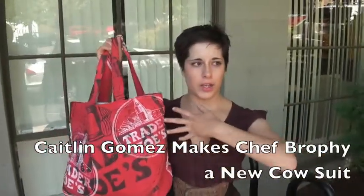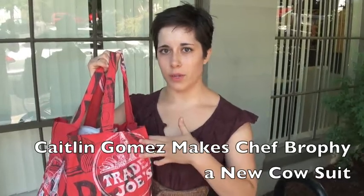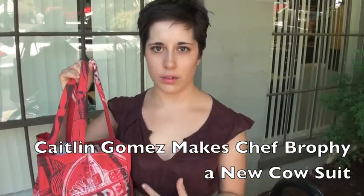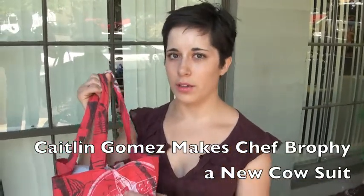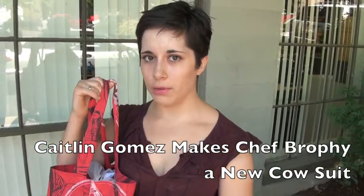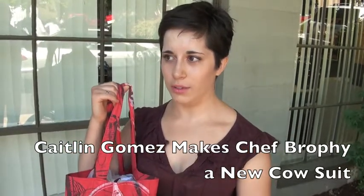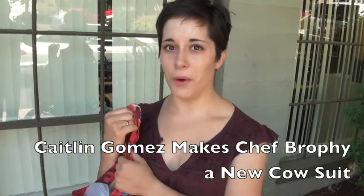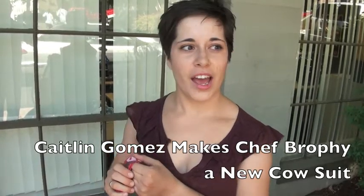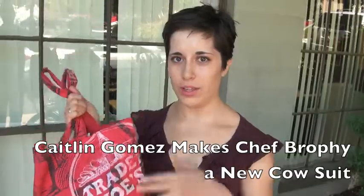What's in here is the original cowsuit that Brophy uses during beef week to teach and quiz you on the different parts and cuts of beef. A few months ago, when I was in Brophy's class, I told him I could make him a quilted cowsuit because I quilt. He actually thought I would do it, so I had to actually do it. And now we have a new and improved quilted cowsuit in this bag.